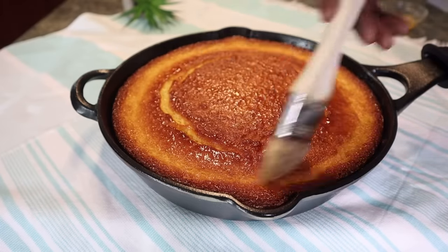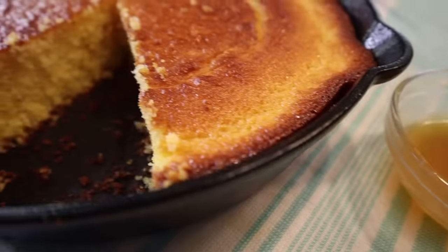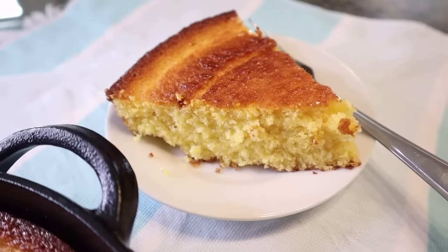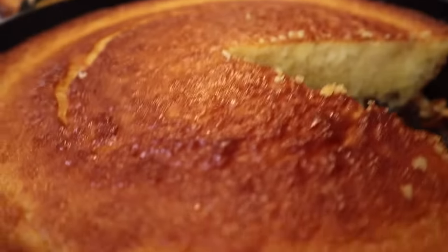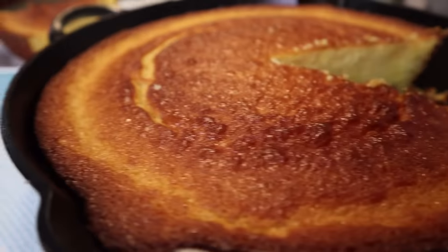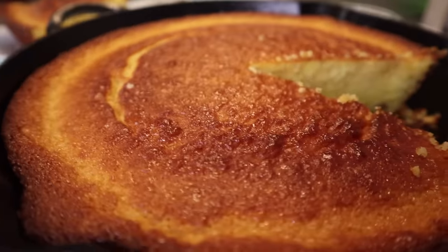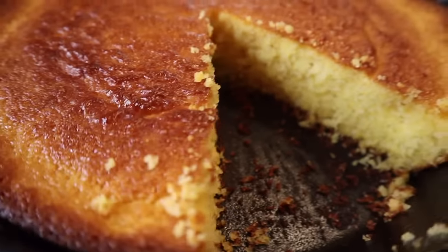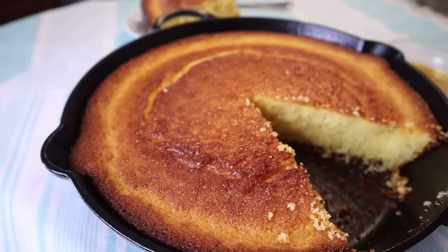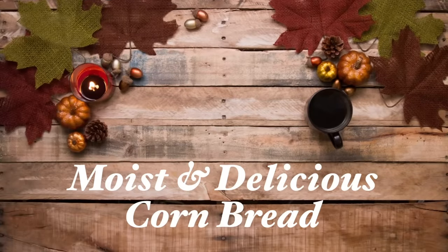Do you struggle to make your own cornbread, or struggle to get the best out of your jiffy cornbread mix? That was me until I found this recipe on YouTube by a beautiful lady whose channel is called Cerebral. It changed my jiffy cornbread game, and I took it up a notch further by adding my own twist. If you'd like to see my hack on turning your jiffy cornbread mix into a bomb, moist, and delicious cornbread for Thanksgiving, keep on watching. I'm Manta Queen, and welcome to my kitchen.